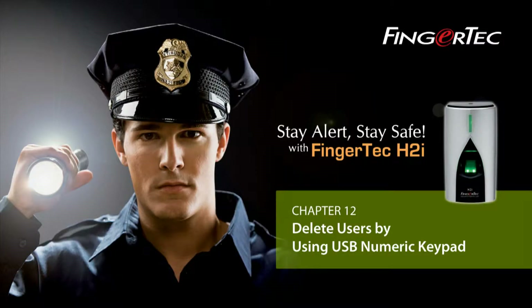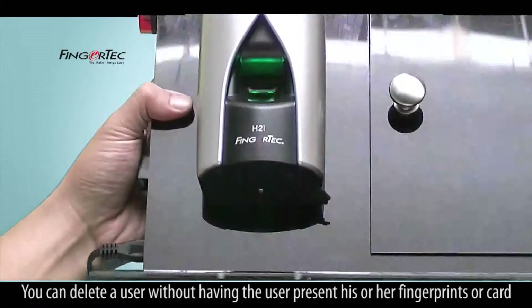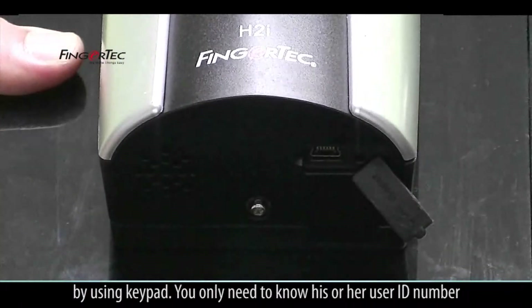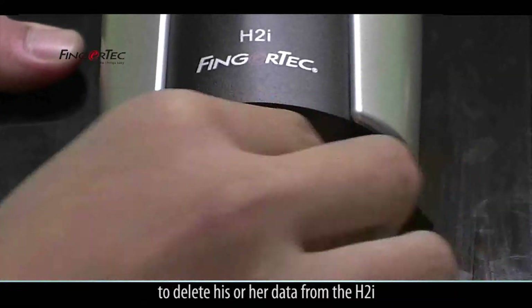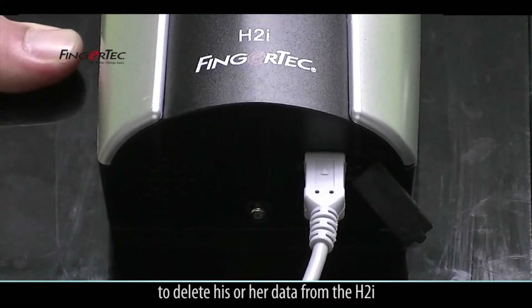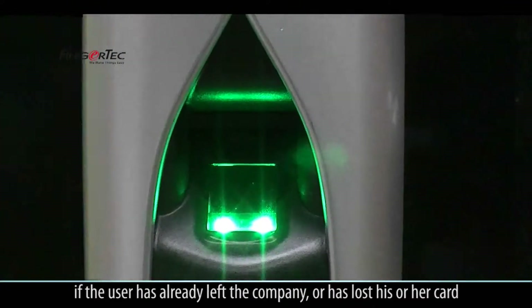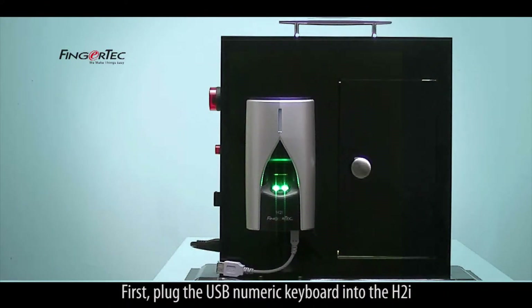Delete Users by Using USB Numeric Keypad. You can delete a user without having the user present his or her fingerprints or card by using the keypad. You only need to know his or her user ID number to delete his or her data from the H2i. This is a convenient feature especially if the user has already left the company or has lost his or her card.